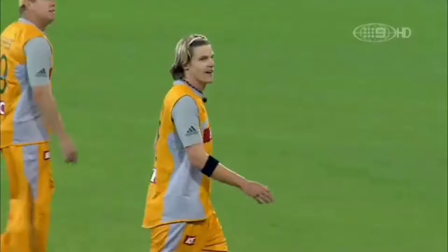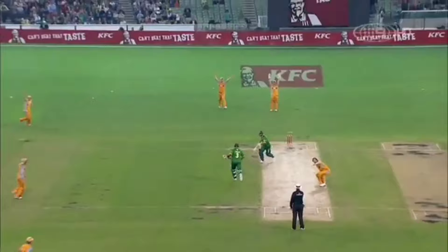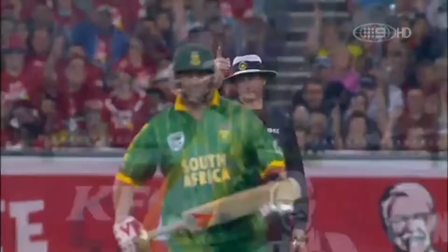Just watching the replay, it's definitely hit him outside leg, but anyway, we need a bit of luck in these games. One for one, work on your second one now.